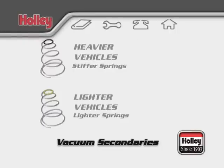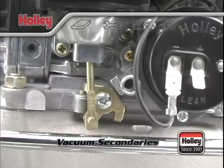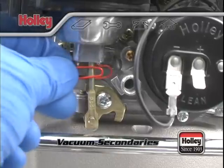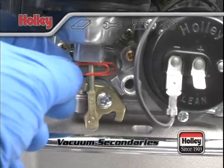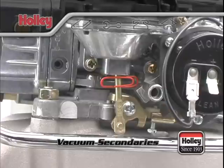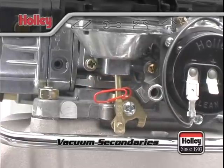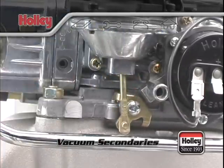The best situation is to use the lightest spring possible that will allow secondary actuation without causing an engine stumble. A good way to verify if the secondaries are even opening is to attach a paper clip to the vacuum secondary diaphragm rod, push it up against the vacuum diaphragm housing, and take the car for a drive. If the secondaries are opening, the paper clip will be pushed down away from the housing when you check it. If not, try swapping to a lighter spring.